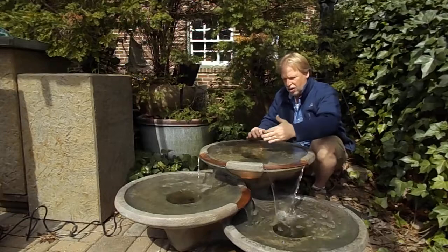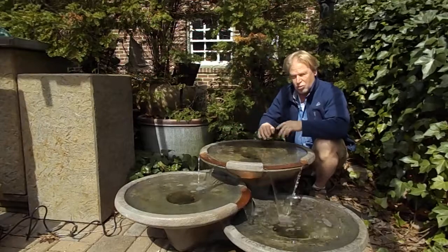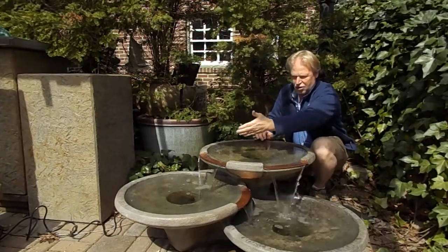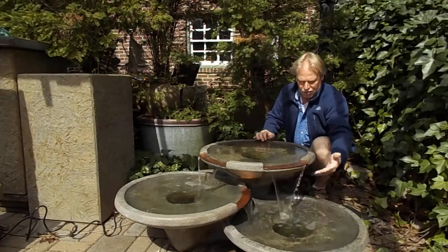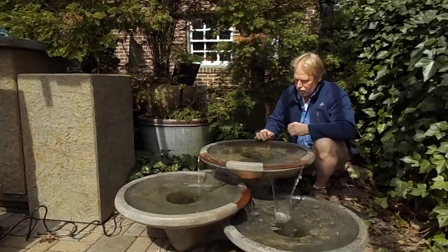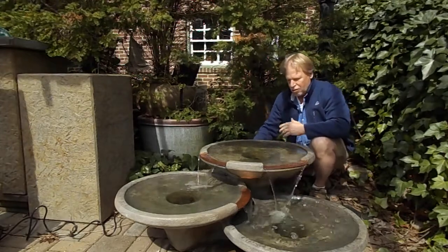It creates a sheeting effect as the water flows out. You see it flows out of two places up on the top bowl — that's actually where the water comes in. One flows down into that secondary bowl and one flows directly into the bottom bowl, and that secondary bowl flows into that one as well. Your pump is in the back, so your water returns back there.